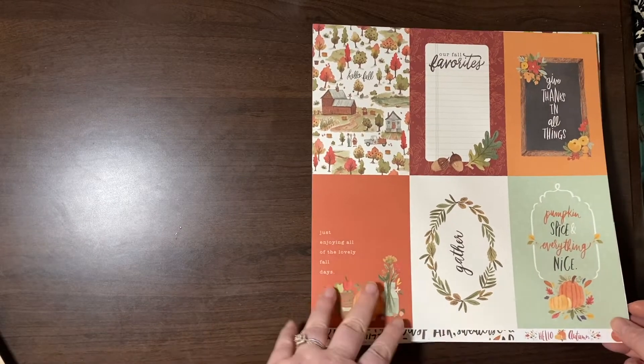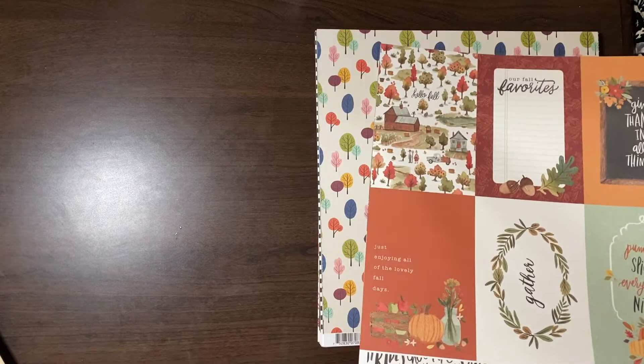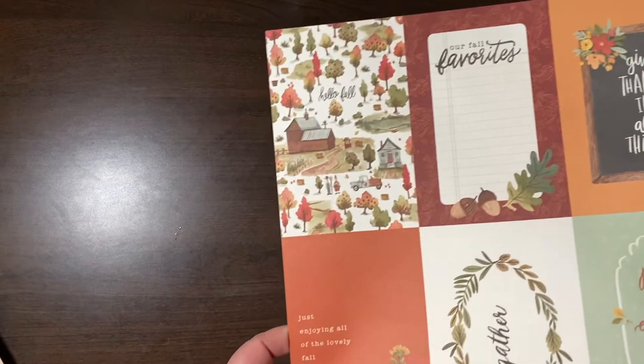I love fall. I love it when it gets dark early. I just love the cold Christmas in the air — a little bit.